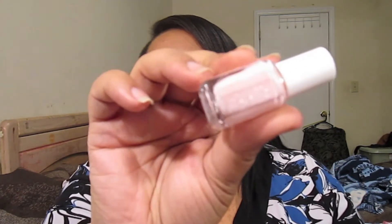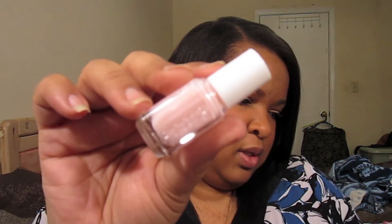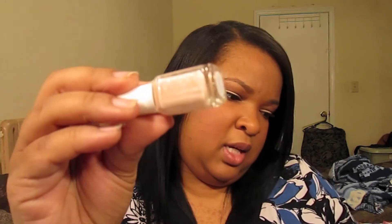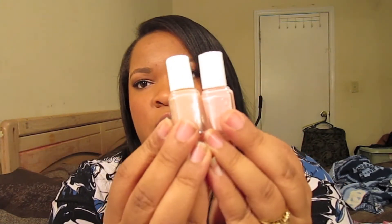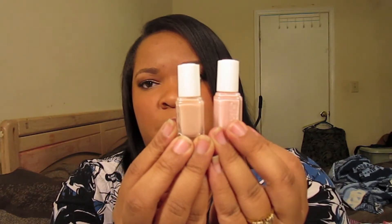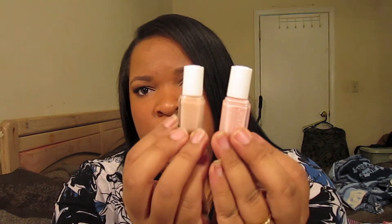For Valentine's Day my sister got me some nail polishes from Essie — they were from the wedding collection. There's a pink one called Better Together, and they're little baby ones. Then there's this one which is more of a peachy color called Made to Honor. They look really great — they look the same at first, but when you get up close you can see one is more pink and this one has a peach undertone.